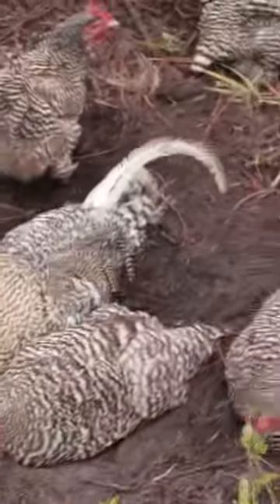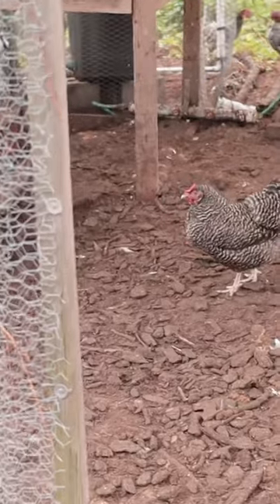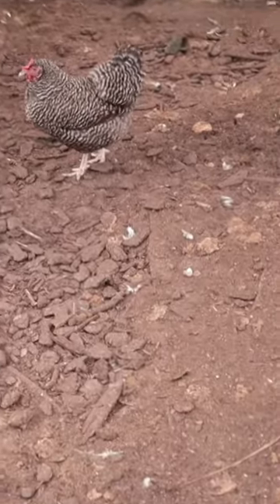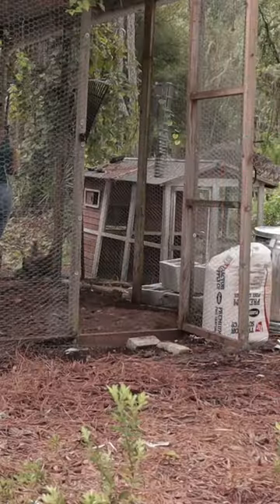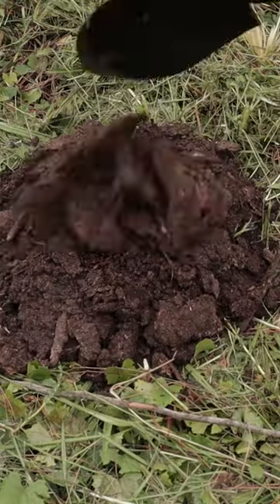Today I'm going to show you how I clean out my chicken coop only once per year and make compost at the same time. First of all, we're going to get rid of all of the chicken manure and broken down wood chips and put them in compost so that they can continue to decompose and break down into some nice black gold.